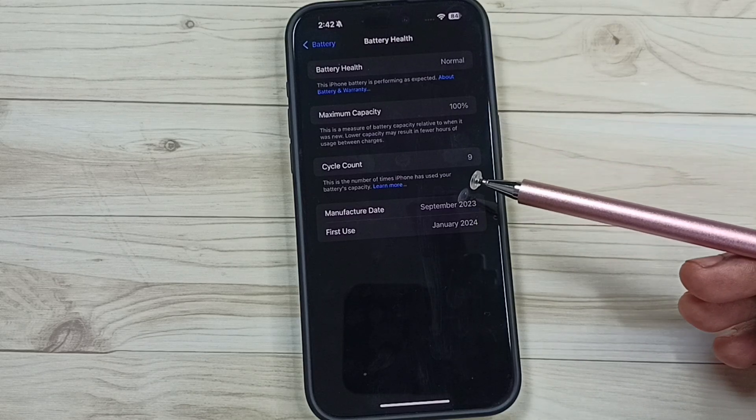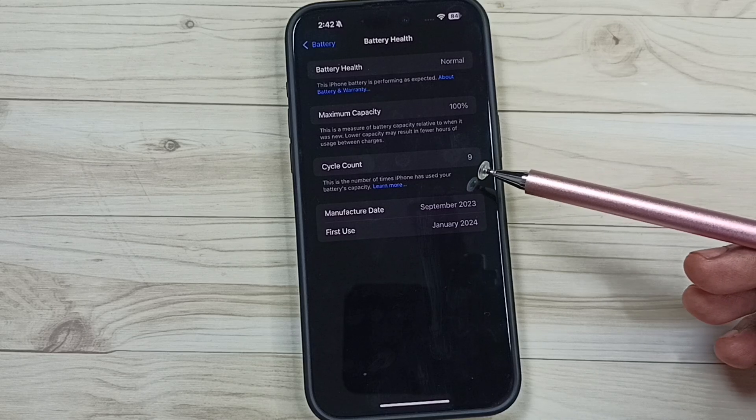So this way we can check the cycle count of the battery. I hope you have enjoyed this video.